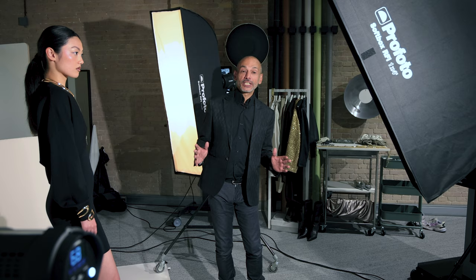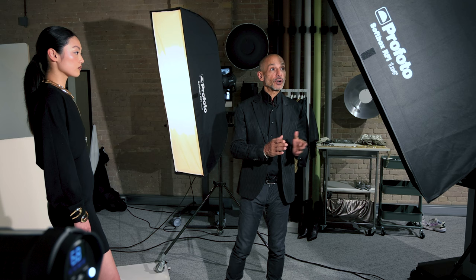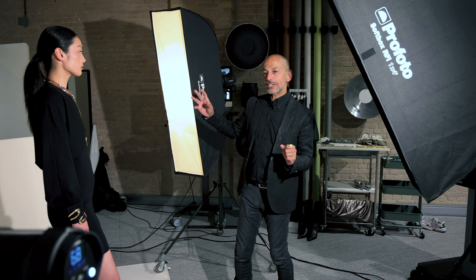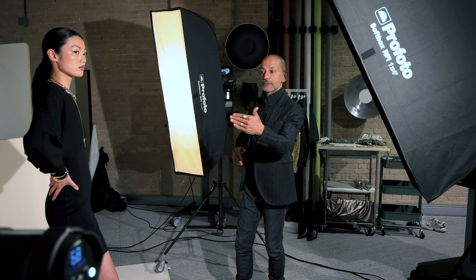Moving on to a second look, I'm using two 1x4 strip softboxes as my main lights. This one is my key light, and this one is also a 1x4 but on lower power to give a little bit of fill on her right side. On the background I have a D2 with a wide zoom reflector at position six, just to kill the shadows coming from this side light.